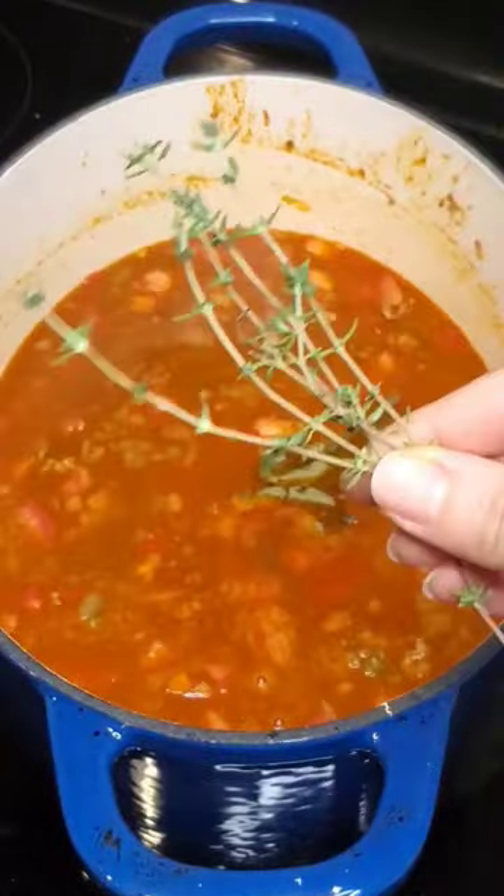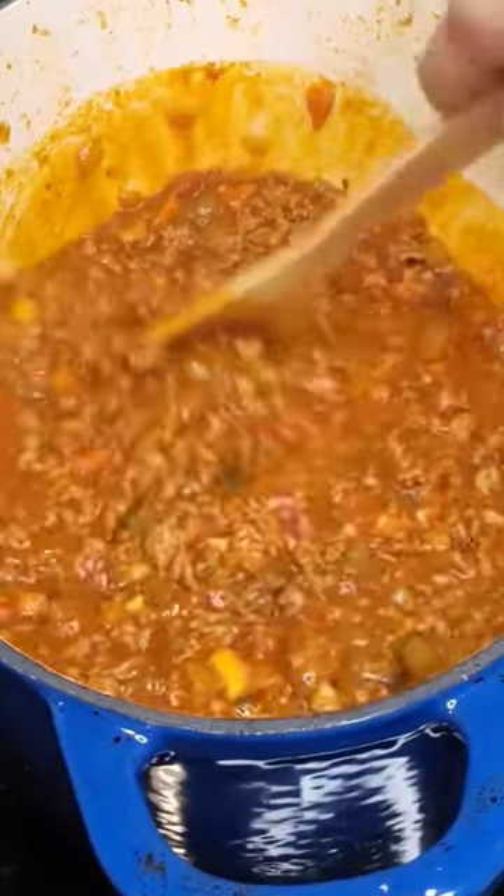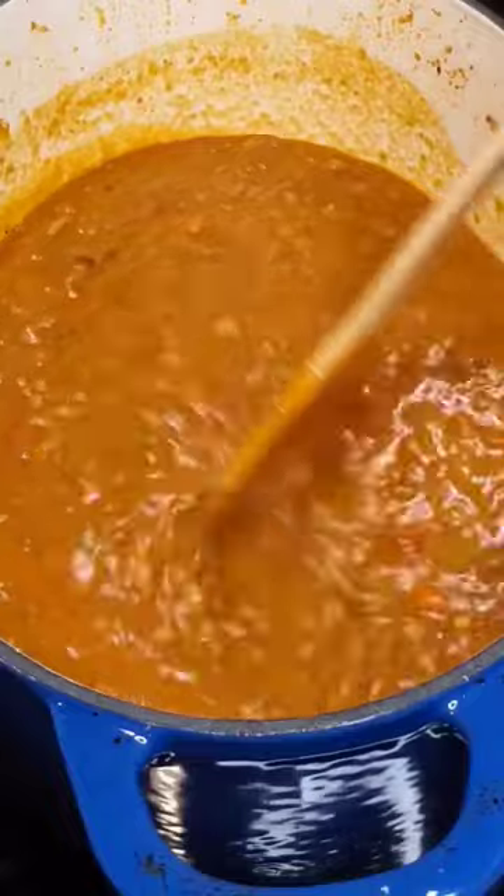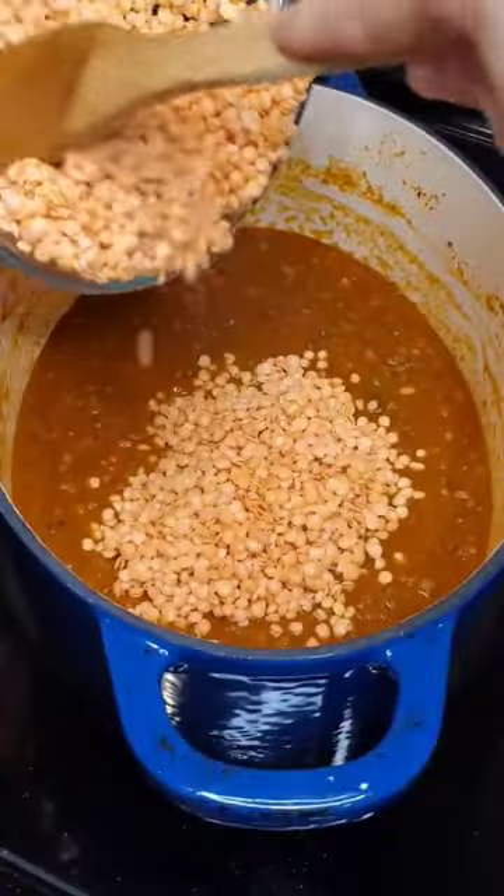Give it a good mix before letting it simmer and reduce by about half. Add in coconut milk and cover the lid. Let it simmer for about 2 hours to allow the flavors to melt together and soften the meat and vegetables.